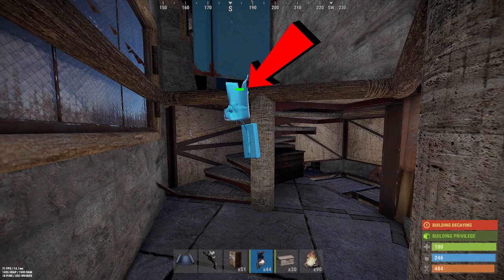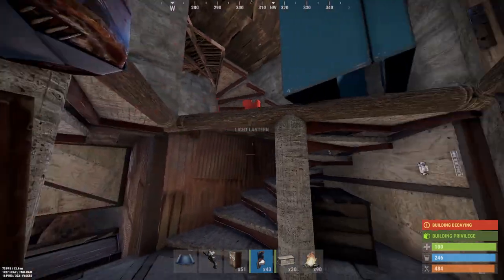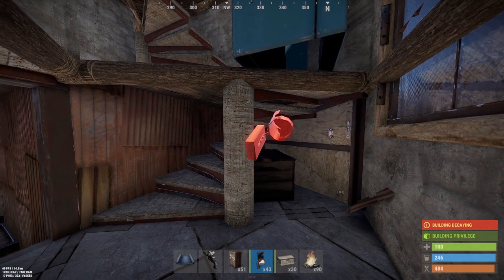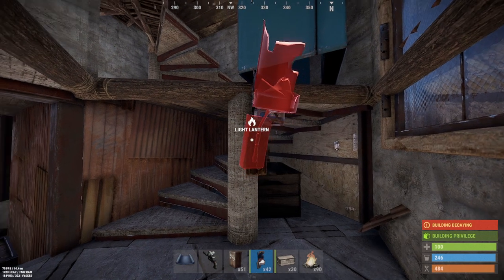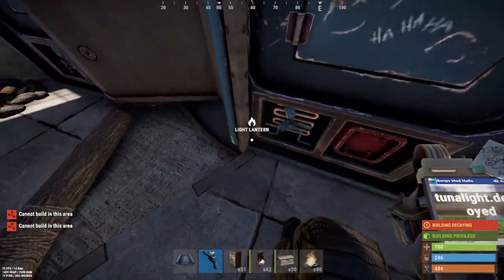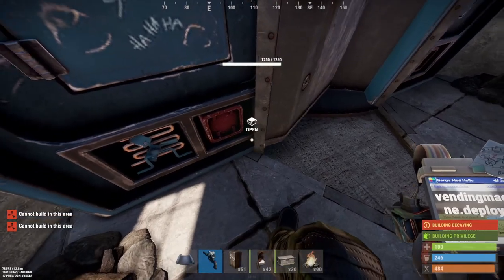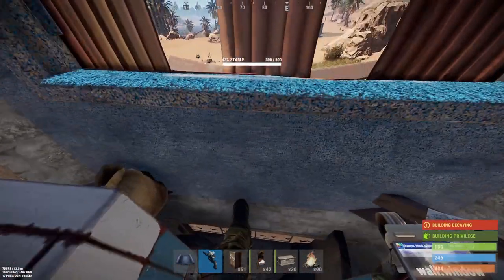You line up that dip with the top of the twig frame as you can see, then place it. Move to the other side, crouch in the corner, and do pretty much the same — place it on the right-hand side of the post, get the dip lined up with the twig, and place that. Then all you do is break the twig and once it's broken you cannot place it back down. You can see the lantern through there — that's actually the vending machine — and that's how I've sealed it.